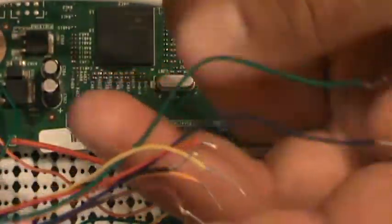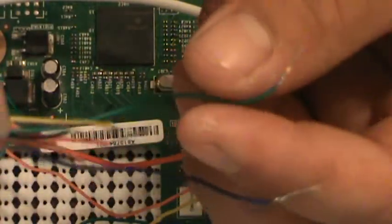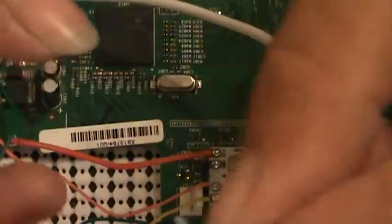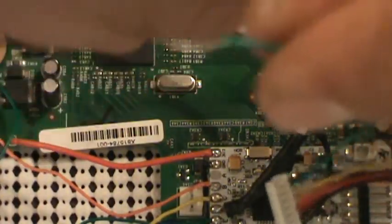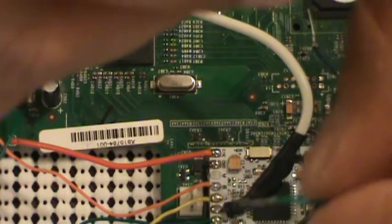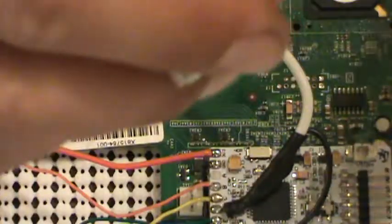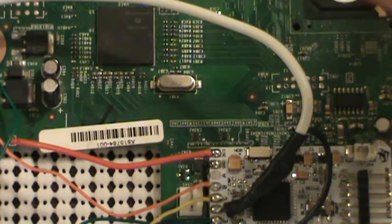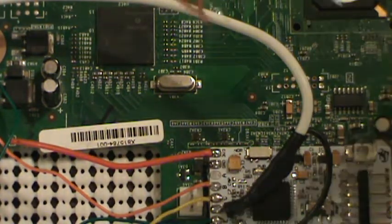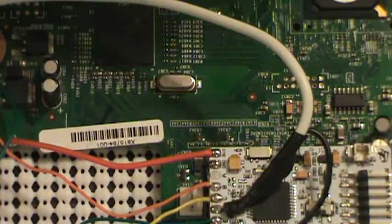Here are my NANDX wires. As you can see, I've done mine a little bit differently — I actually took some old LEDs and clipped the legs off of them and soldered them to the end of the wires. It makes it a little easier to make sure you get a good connection, and you can bend the wires out of the way of each other so that you don't end up shorting them out.